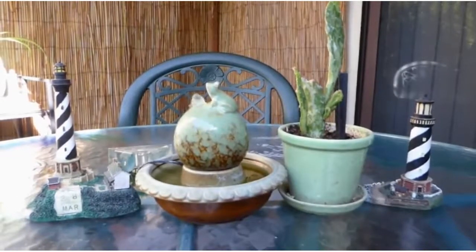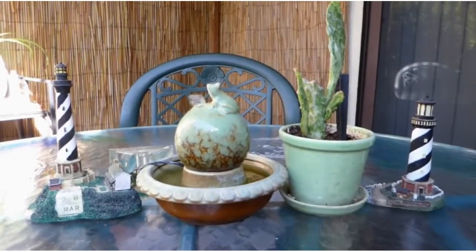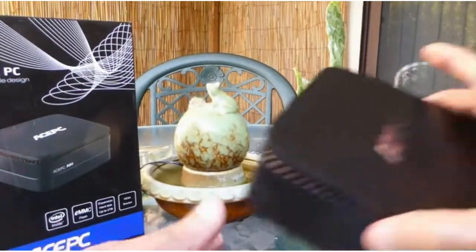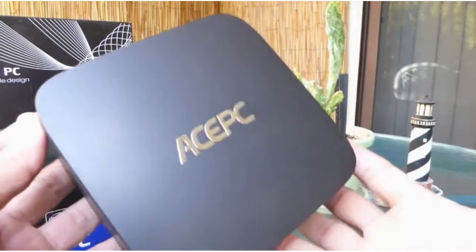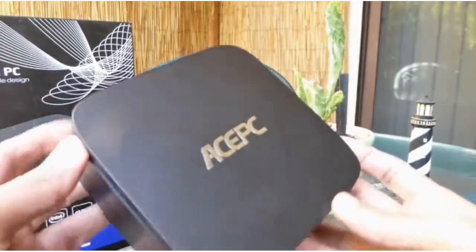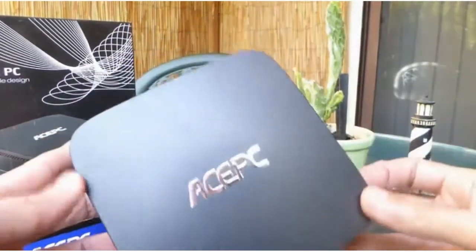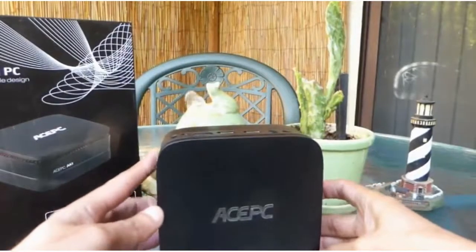This is a quick look and a demo of the Mini PC by ACEPC. It can make an excellent home theater PC or be used as your everyday PC. All you need to do is connect a monitor or a TV to this, along with a keyboard and a mouse.